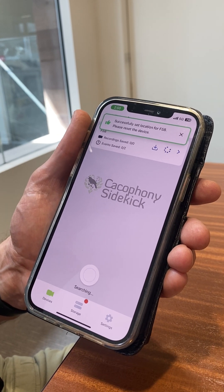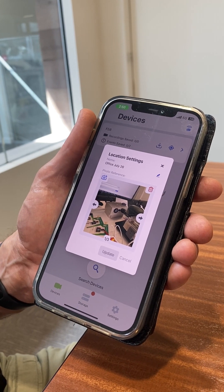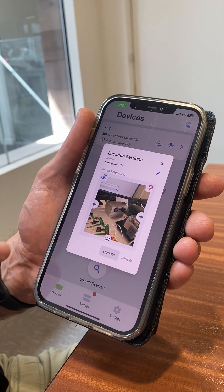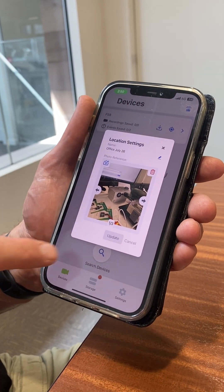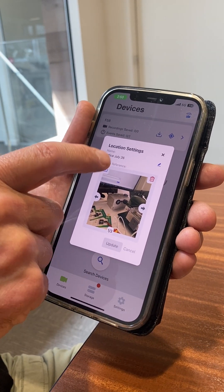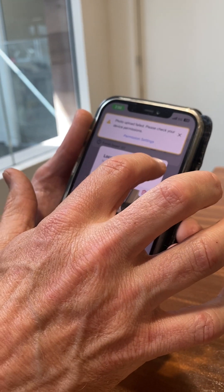Then it'll give you an option to take a photo and to give the location a name. Here I've already named this location — it's called 'our office' and there's a picture that we've taken — but you can update that picture by clicking it if you need to. Then just hit the update button.